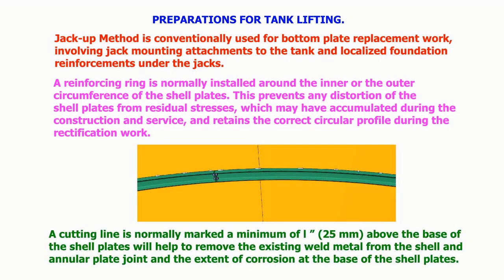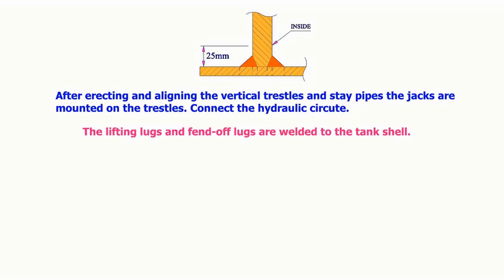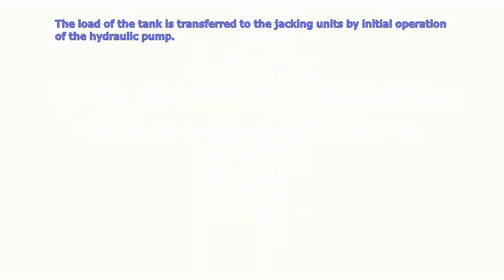A cutting line is normally marked a minimum of 1 inch (25 millimeters) above the base of the shell plates. This helps remove the existing weld metal from the shell and annular plate joint and reveals the extent of corrosion at the base of the shell plates. After erecting and aligning the vertical trestles and stay pipes, the jacks are mounted on the trestles and the hydraulic circuit is connected.